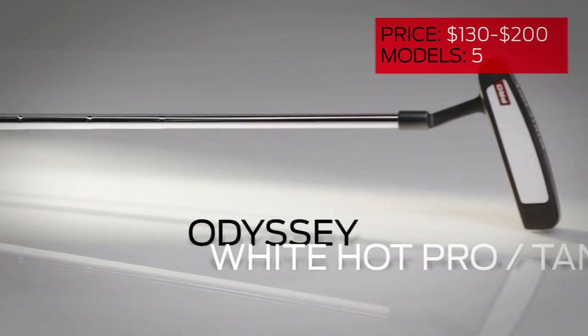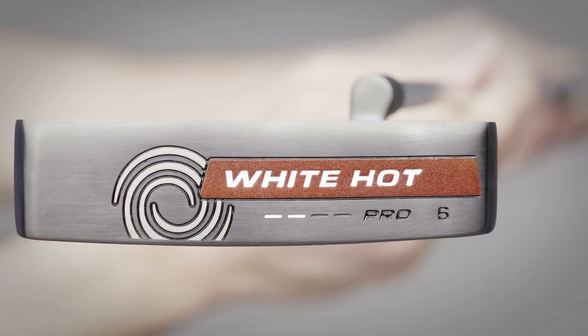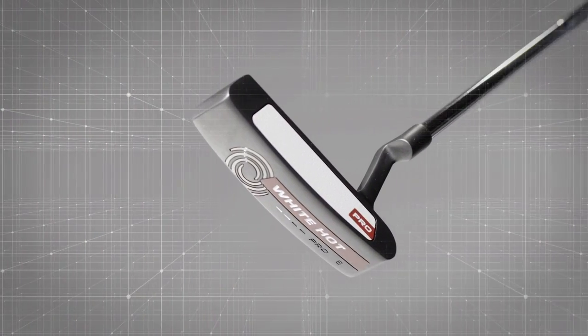The main objective of the Odyssey White Hot Pro is feel. The laser-cut polymer insert provides a mix of softness and responsiveness, and we love the simplicity of the iFit fitting guidelines.